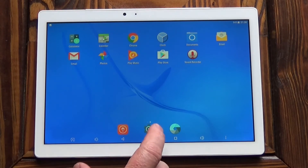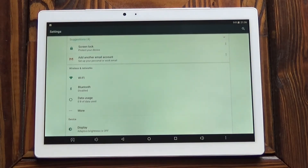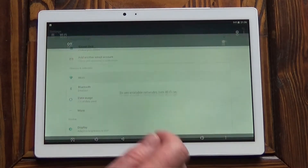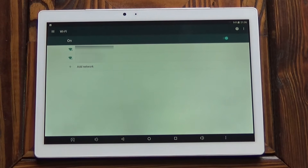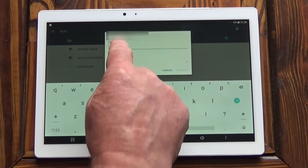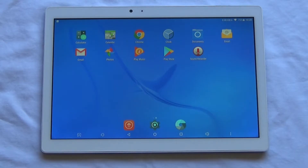To connect it to your Wi-Fi, click on the settings cog at the bottom, select Wi-Fi, turn it on with that little toggle switch, select your network and enter the password.